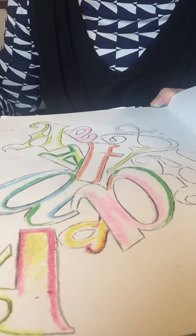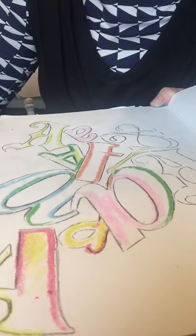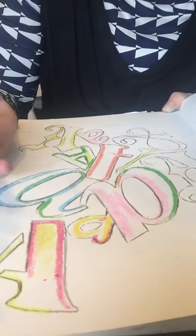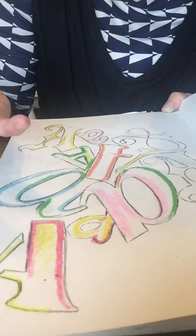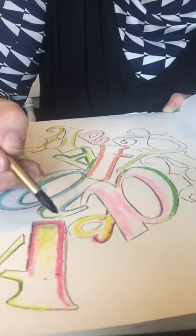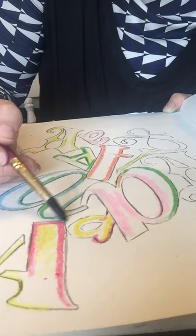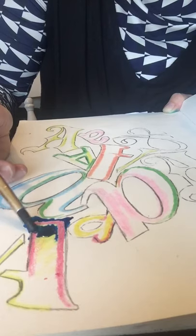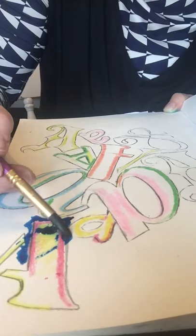I'm going to start with my favourite colour again — this beautiful turquoise — and I'm going to think carefully about where it's going to really clash. I'm going to use it over these colours here, over this patch. I'm just going to wash it through — it's quite thick, quite deep.